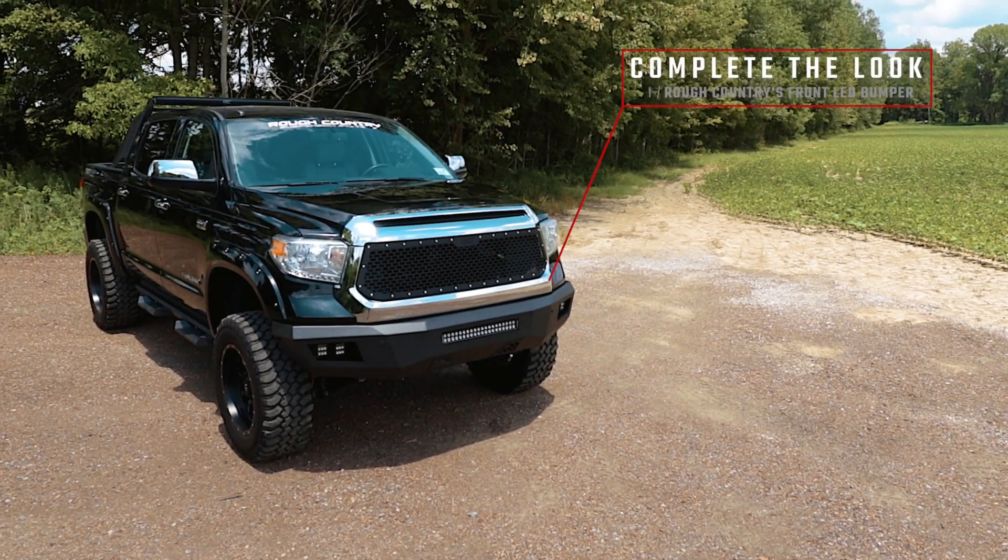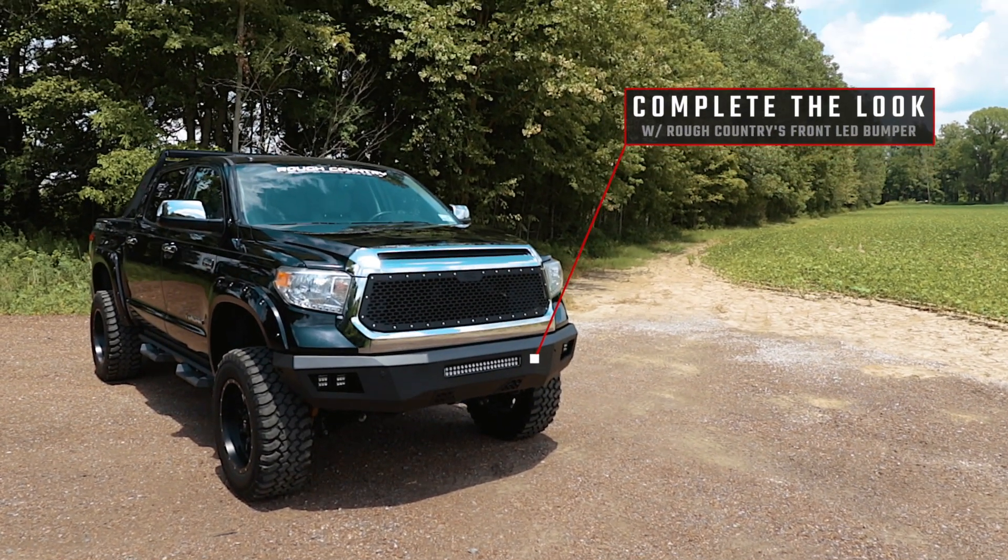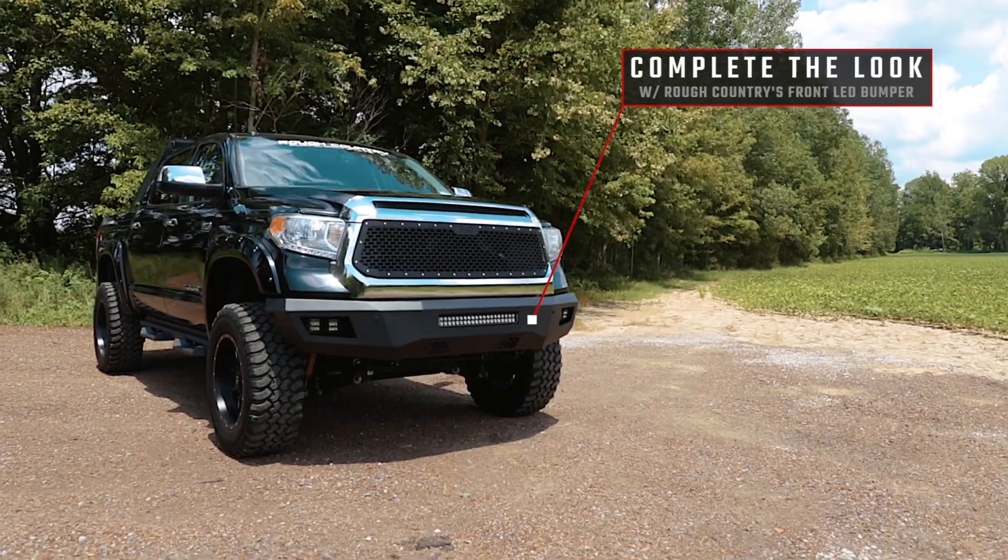Complete the look with Rough Country's front LED bumper for a total transformation of your truck. Visit roughcountry.com or an authorized Rough Country dealer to learn more.